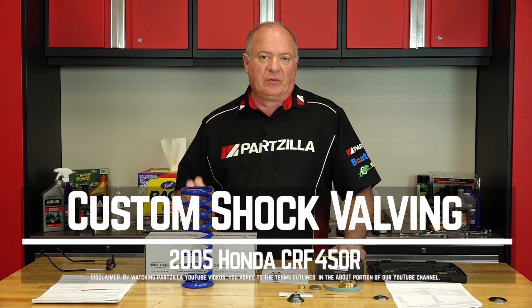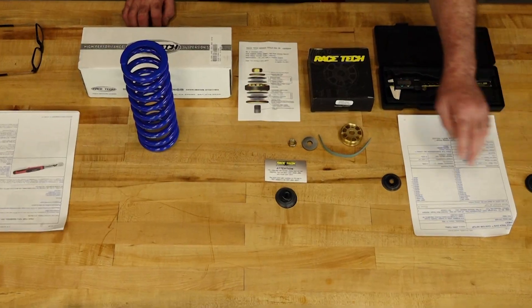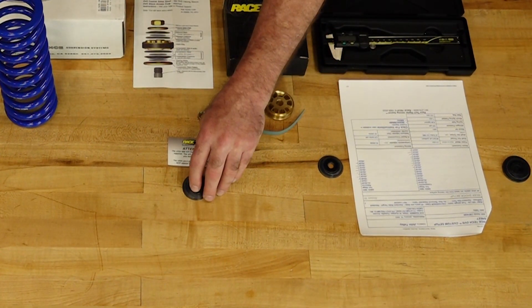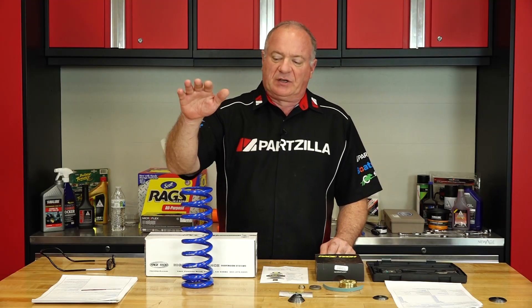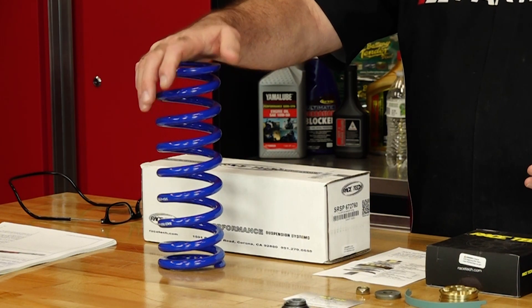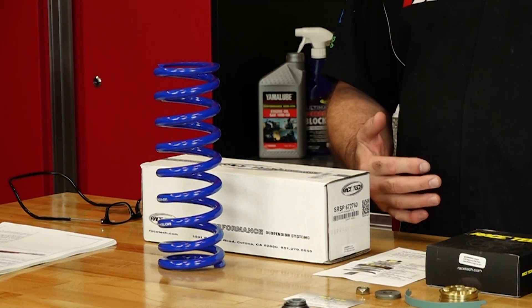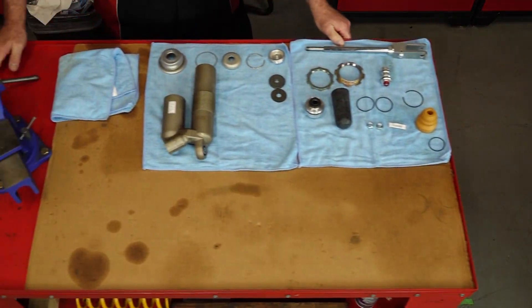John Talley here with Partzilla.com. Today we're going to be focused on installing a Racetech gold valve system on the rear shock of our 2005 CRF450R. We already know who the rider is, so I've already built up both the compression and the rebound stacks. You'll have a few shims left over, but this kit is designed to cover a wide range of setups. We also have the correct spring rate for the rider and his intended use. It's really not that tough, so let's get the table out of the way, bring over our teardown bench, and I'll show you how to get it installed.